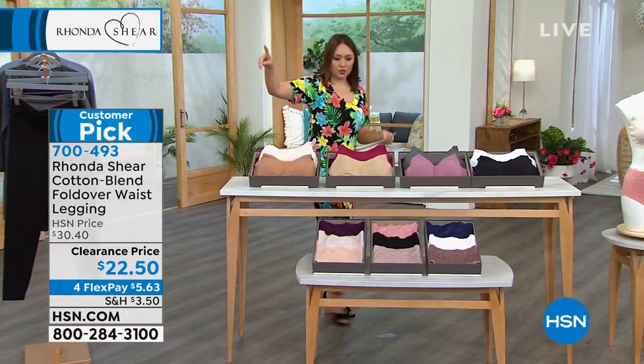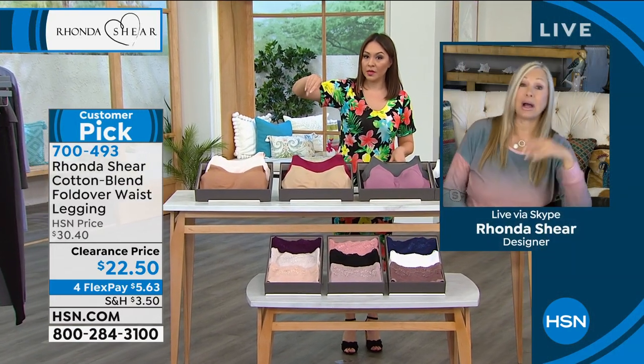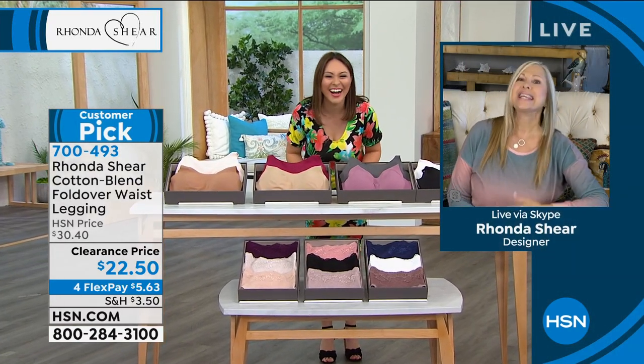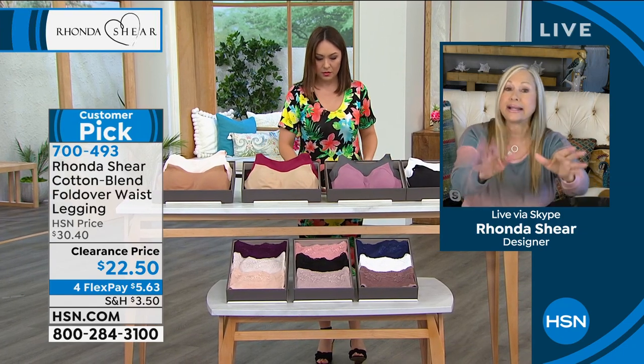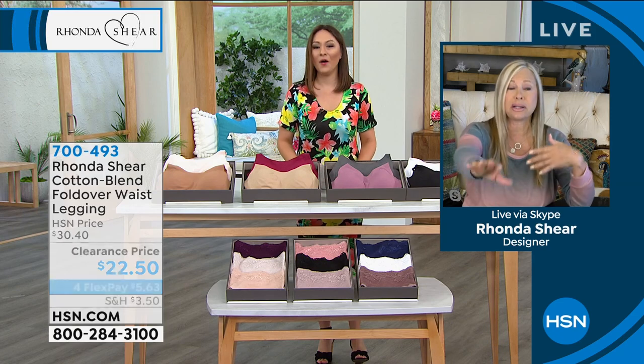True to size on the legging! I wear a large in these. I can't say enough about them — and honestly I was looking at the price while you were talking to me.